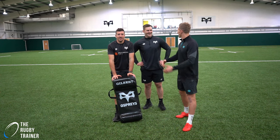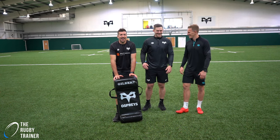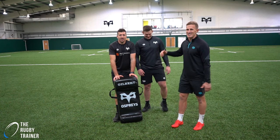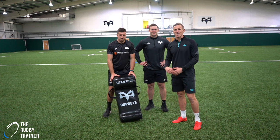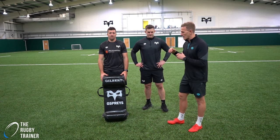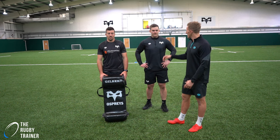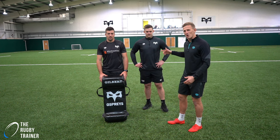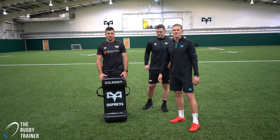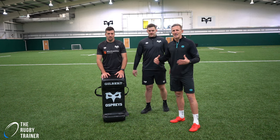Hey everyone, I'm Ben John the rugby trainer and today I'm joined with Justin Tipperick and Dan Lidya, Lions, Wales and Ospreys legends, and we're going to look at the tackle area. Lids is going to talk us through the chop tackle, how he does it, how he performs it so well, and then Justin is going to talk us through speed off the deck getting into that jackal position.